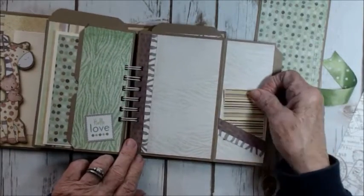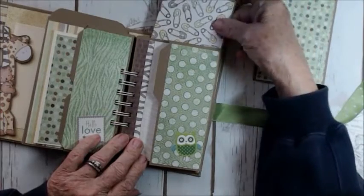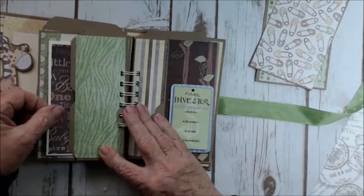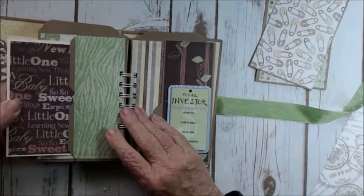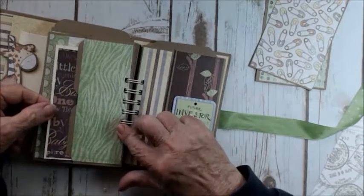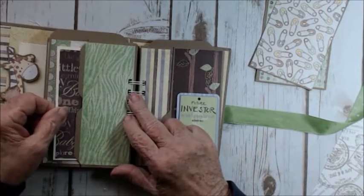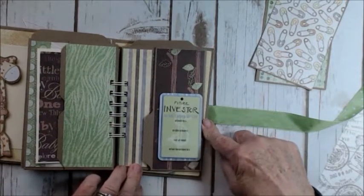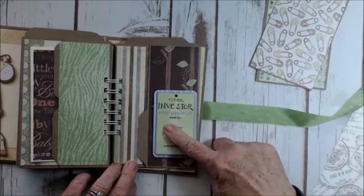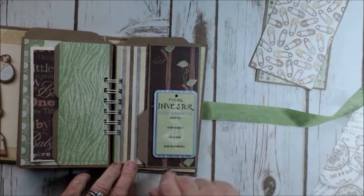Another pullout journaling tag — and of course I haven't been pulling them all out, but they all have tags. Even with the ring binding here, it's still a pretty good size tag that can fit in here, so you're really getting a good amount of pictures. Another one — this one says 'future investor.' 'Hey baby, it's time to take stock.' And it asks questions: 'My favorite toy is, my silliest nickname, I can't get enough.' 'My baby-wise investment tip is.'